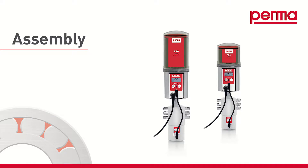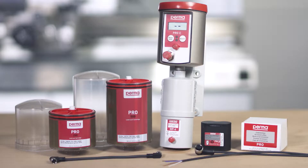Assembly. For operation of the device, you'll need a PERMA PRO-C MP6 basic system, including the PRO-MP6 connecting cable and the connecting cable for the power supply and system controls. You will also need a PRO-LC 250 or PRO-LC 500 with lubricant and the reusable cover for the PRO-LC.